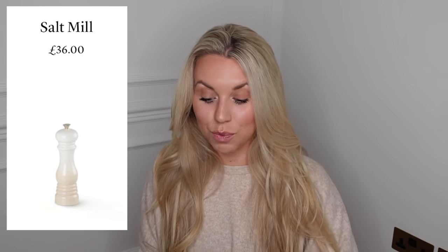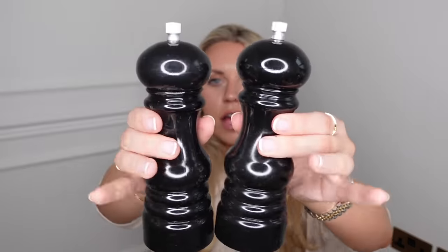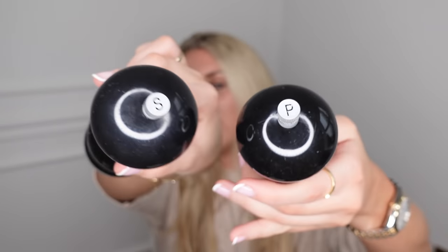Another La Cruze dupe: salt and pepper mills from the Pep & Co range at Poundland for £5 for the set - yes, Poundland! They are identical, even down to the S and P font and size on the top. They feel a little lighter as they're plastic versus La Cruze's wooden ones, but for the look they're very similar. These dupe the smaller La Cruze salt and pepper mills which would be about £50 for the pair.